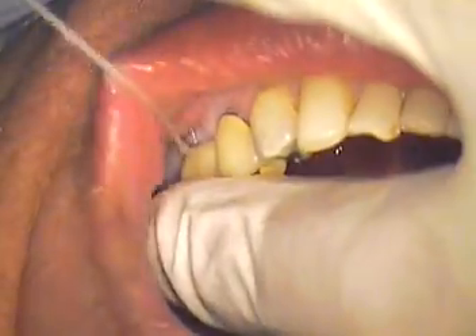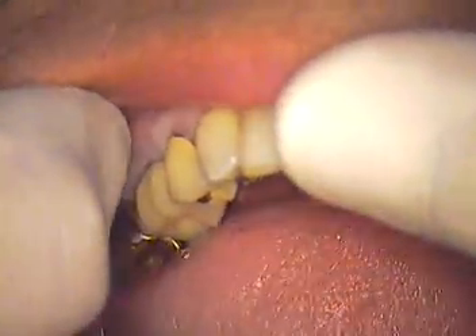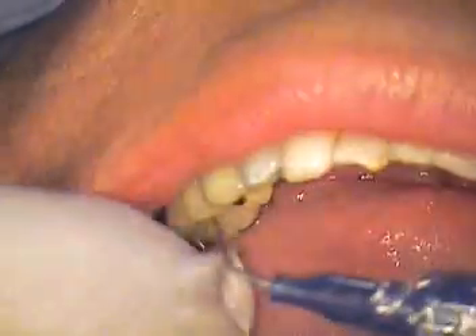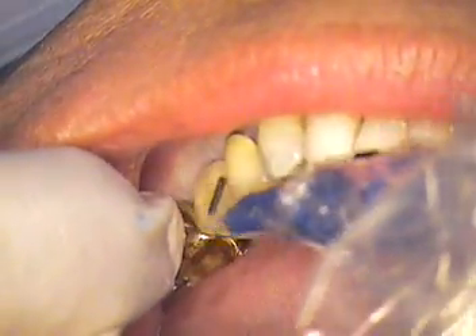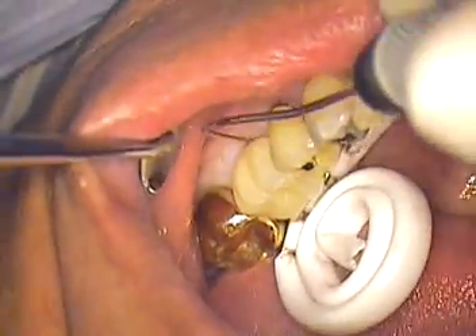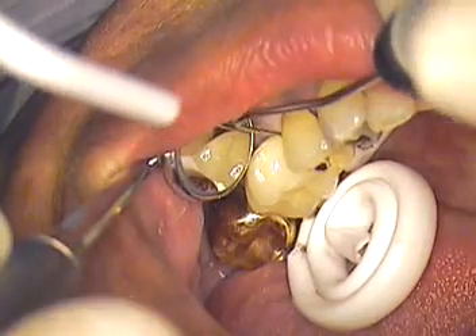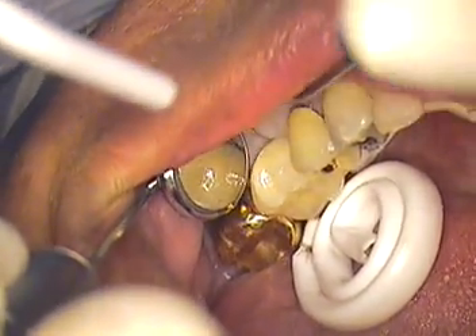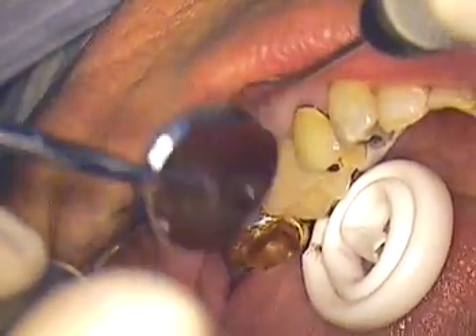And that timer is set — three minutes. Now we're going to dry, dry, dry, dry, dry. And you're going to continue to dry while I'm looking for any excess cement. All right, keep drying. That's a nice retract — a little bit too right here. Pull right there for me. Great.